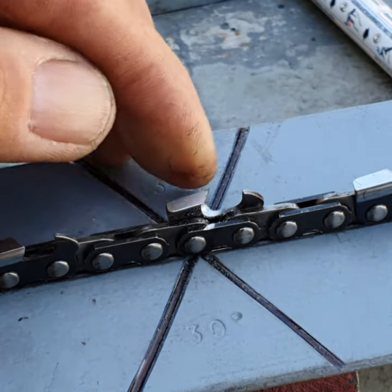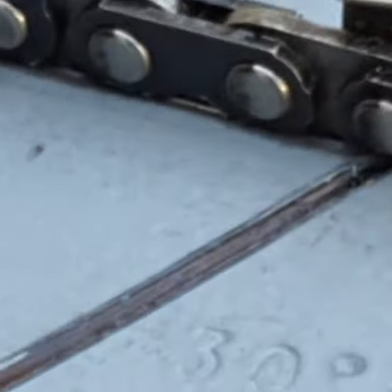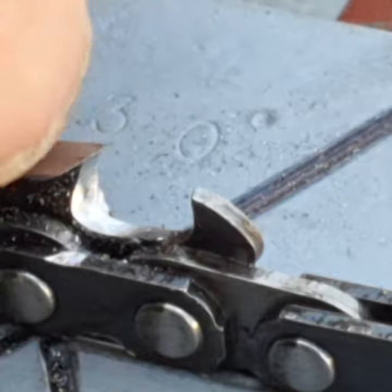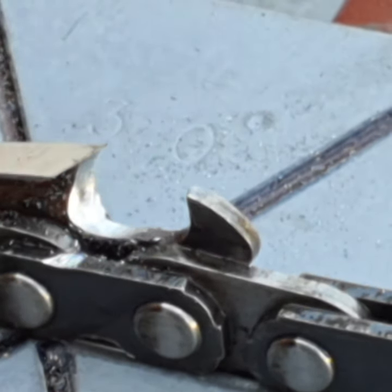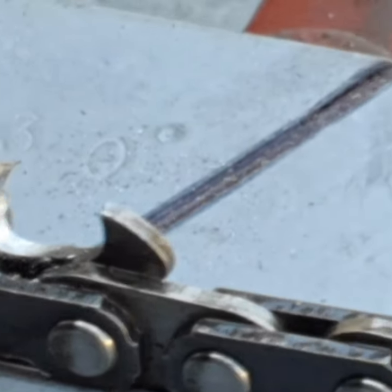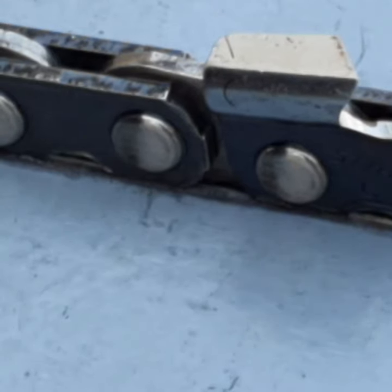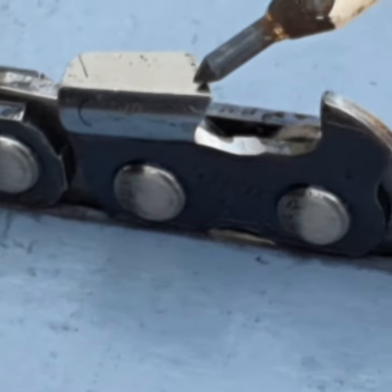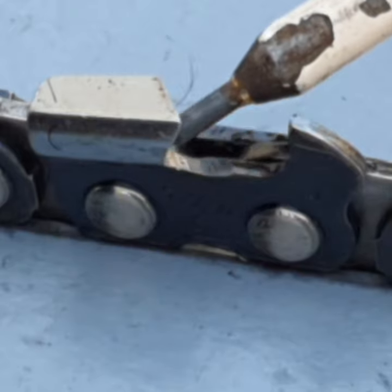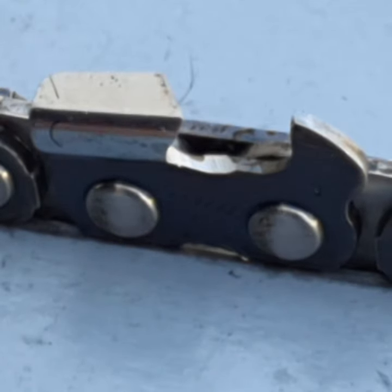What you want to end up doing is removing all the metal as cleanly as possible. On this tooth here, it's nice and clean because all the metal was removed. What you want to achieve is that the top plate angle is very sharp and the side plate around the side is very sharp. We're trying to achieve that this 30-degree angle on top is razor sharp as it comes down the side right down to the gullet.